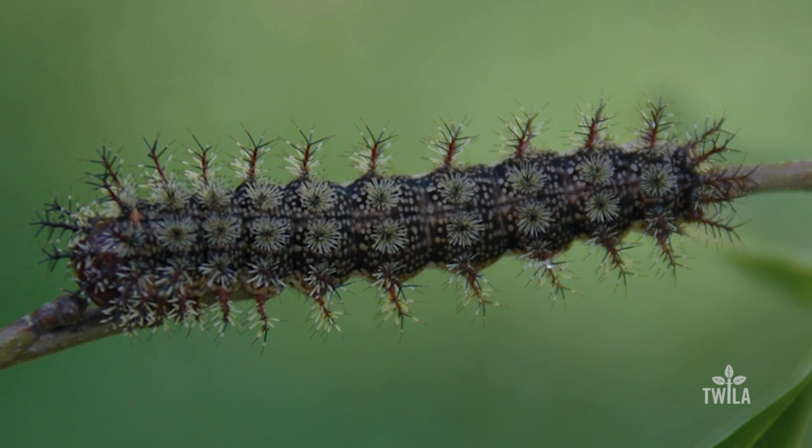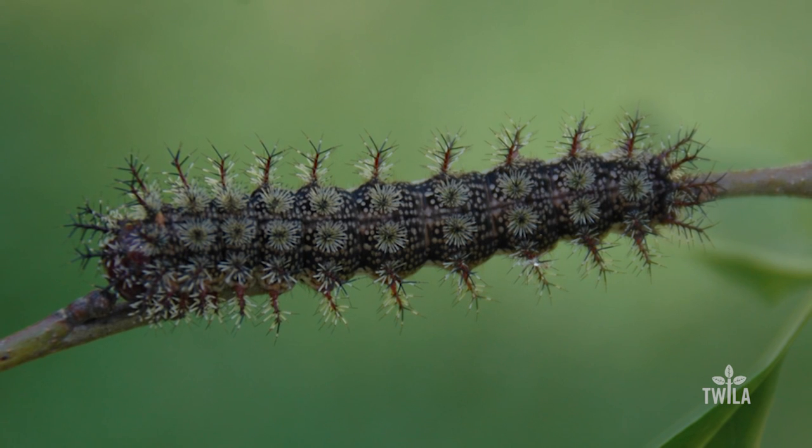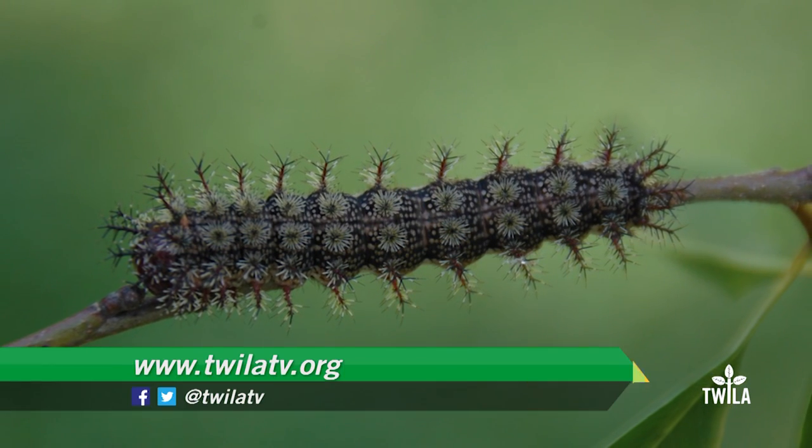Another use for duct tape. Dr. Ring says there are products you could spray on your tree to kill buck moth caterpillars. However, as he pointed out, it's really tough to treat a 50-foot tree.